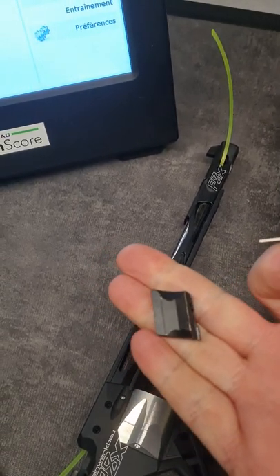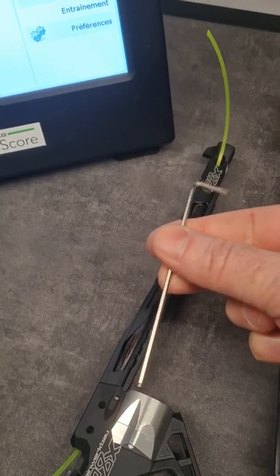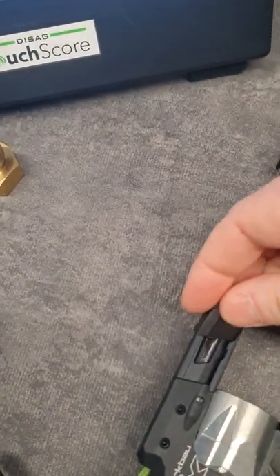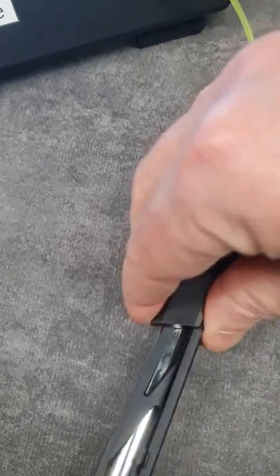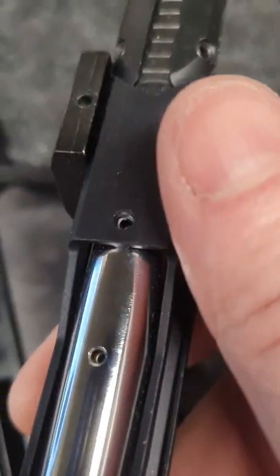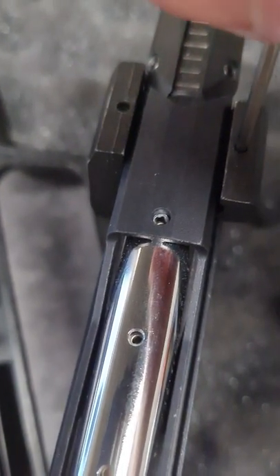How to add the Feinwork Bow weights to the barrel sleeve. You need this key that comes with the pistol, and you start with the weight on this side. Then you just slide it, and when it slips to the place where you want it, you just use the key here.